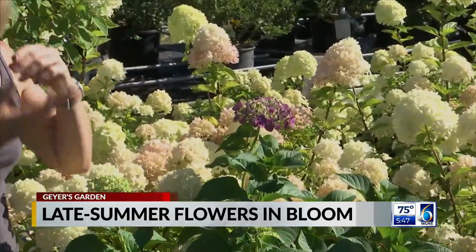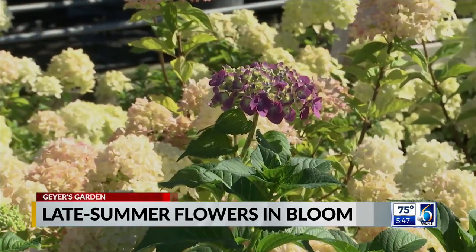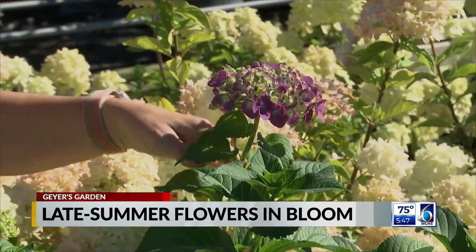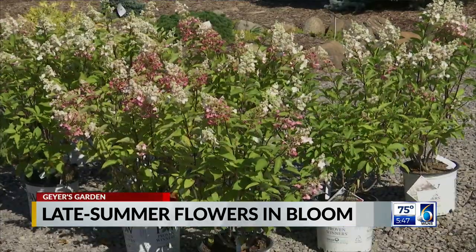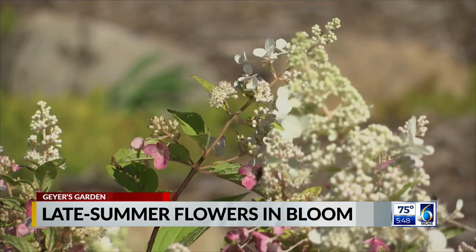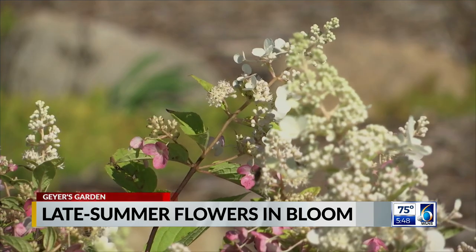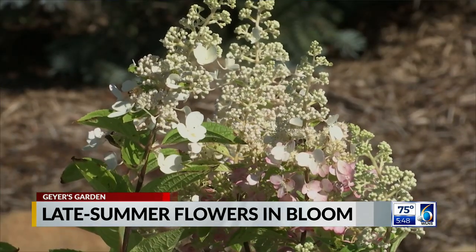Macrophylla, on the other hand — some of the newer varieties will bloom on new growth and old growth, but most reliably off of old growth. So when people have trouble with their hydrangeas blooming, maybe only get one or two blossoms, it's often the macrophylla variety, which is usually the pink or purple — the kind that you can make change color. It might be because of a late frost or because they cut them back and shouldn't have.